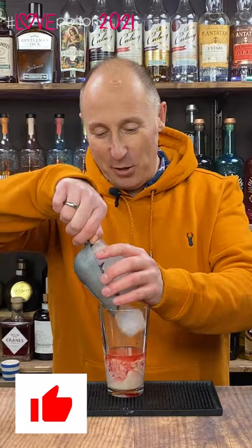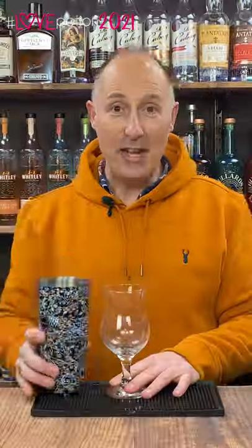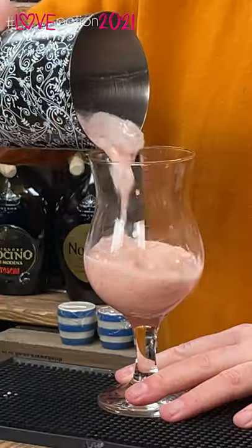Completely fill your shaker with ice and then give it a shake for a good 10-12 seconds. Then either strain over fresh ice or just pour into your favourite pina colada glass.